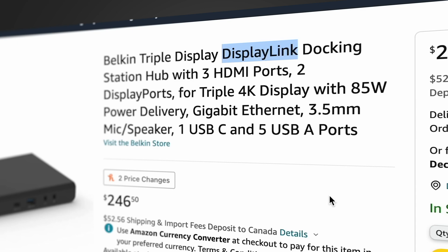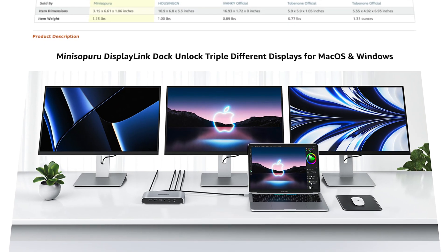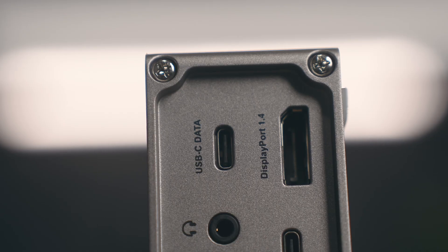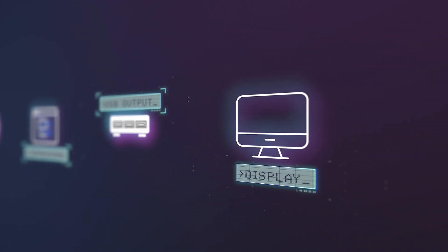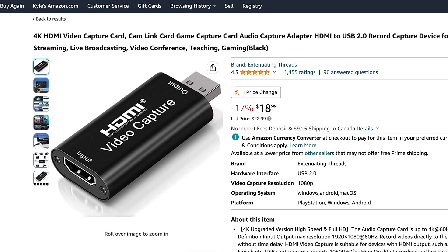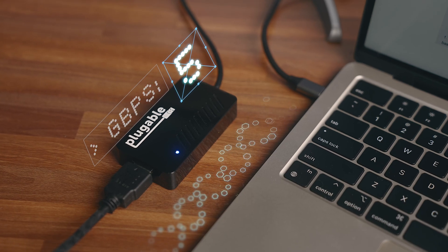Any good mid-range hub should have 4K 60, but one thing to look out for when getting into more expensive hubs or docks as it relates to video output is something called DisplayLink. I went out and bought this adapter specifically to show everyone how this works. You'll see some pretty expensive hubs out there advertising multi-display support on Macs utilizing DisplayLink technology — not to be confused with DisplayPort, which is just a display interface like HDMI. DisplayLink works by compressing the video stream and transferring it over USB. You can almost think of them as a variation of a video capture card, and where a normal 4K HDMI stream would take up around 10 gigabits per second, the same compressed DisplayLink connection would be about half that.